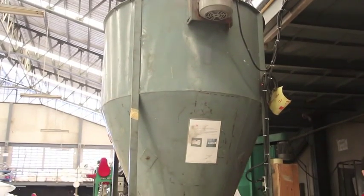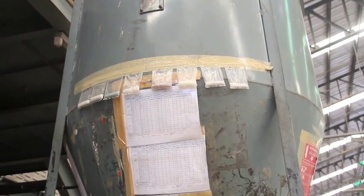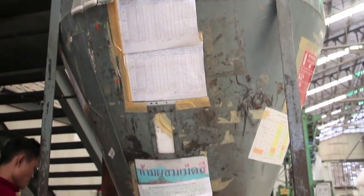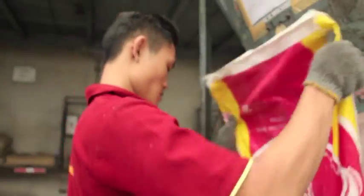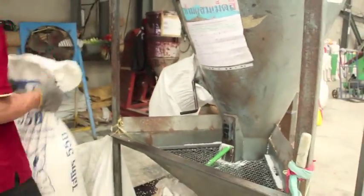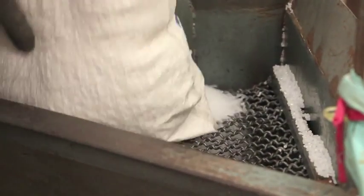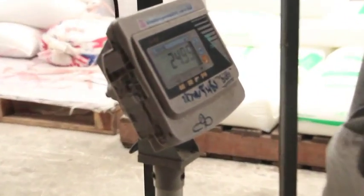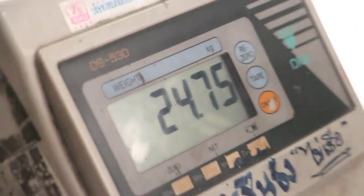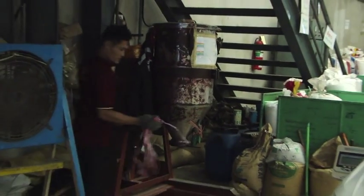The first step is to prepare the raw material by loading it into the mixer using the plastic resin production formula. Each tray of plastic contains various mixtures of plastic resin and is then loaded into a bag again. If you want a plastic bag with color, it can be produced by mixing the desired color into the plastic resin mixer machine while mixing normal plastic resin.